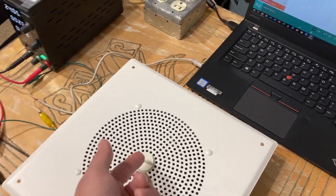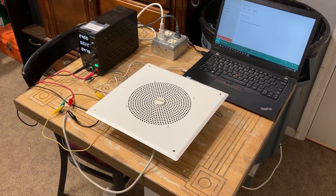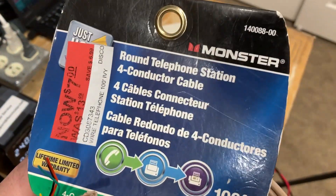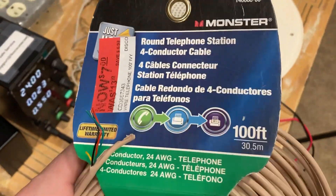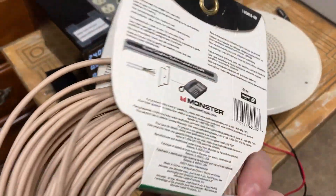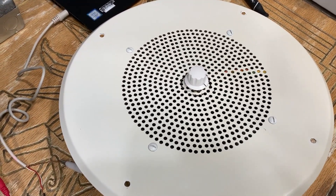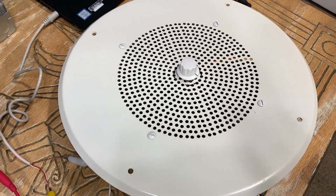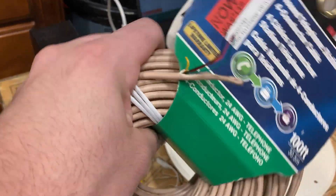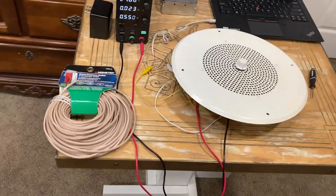So that's how you wire a Valcom V1920C self-amplified speaker for personal use. For wiring you can use basic four-conductor telephone cable, or Cat5 cable which you can pick up at your local Home Depot or Lowe's. If you go the Cat5 route, you only need two pairs — you don't need all eight wires since this is a four-wire device.